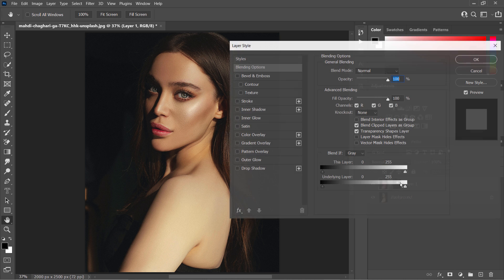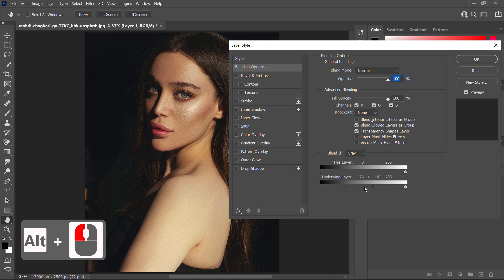Double-click on the upper layer to bring up the Blending Options dialog and go to the Blend If section. Blend If takes the current layer and blends or masks it with respect to the underlying layer. You can also smooth it out by splitting the triangle in half using the Alt or Option key.